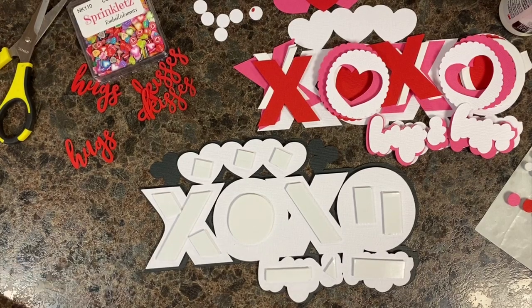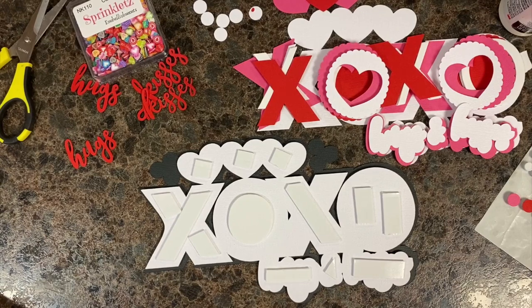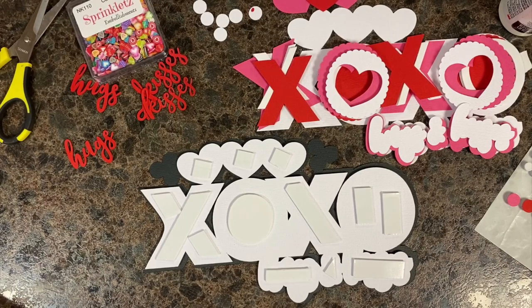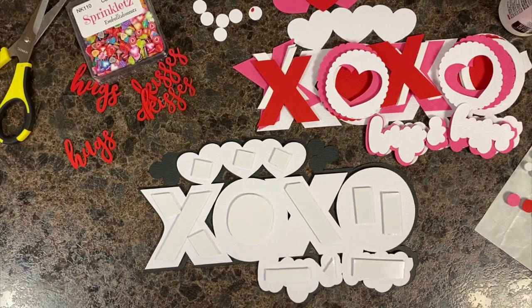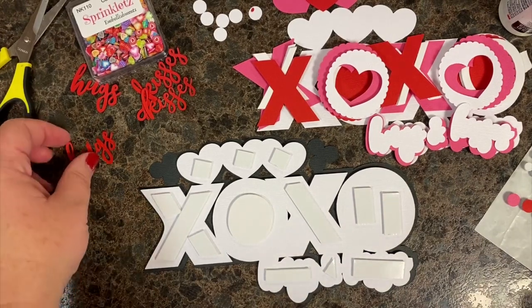Welcome back! If you've already watched some paper crafting videos, thank you for your support. If this is your first one, we're going to work on a shaker topper that's XOXO for hugs and kisses. You can use it as a cake topper, a scrapbook topper, border title, decoration on your three-tier counter display — lots of options. I've already got some things cut and done with glue dots.